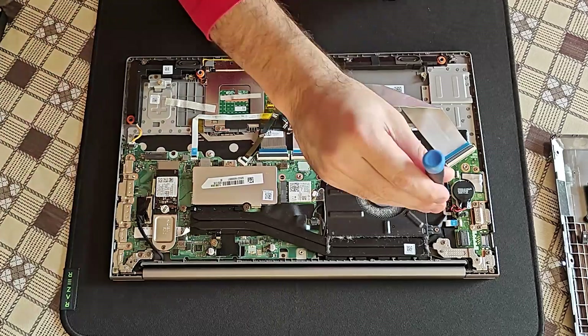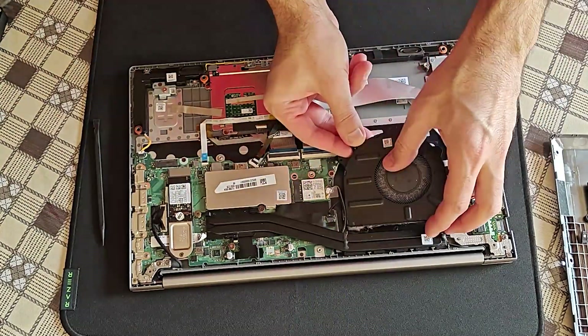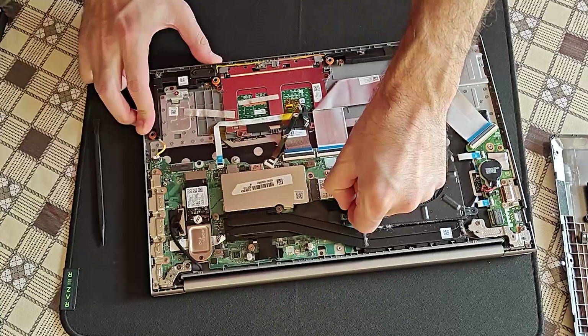Only two screws on the dusty fan. Pull on the connector and not on the wires when disconnecting the fan.